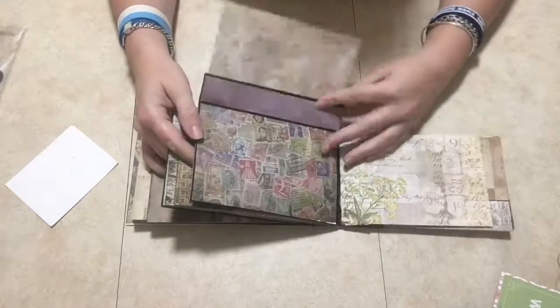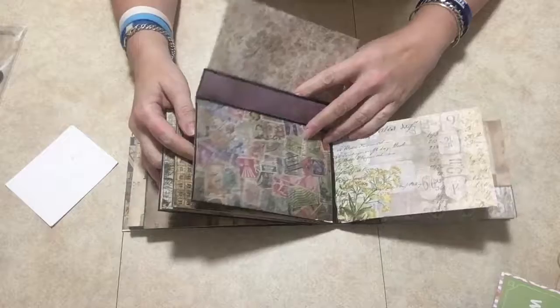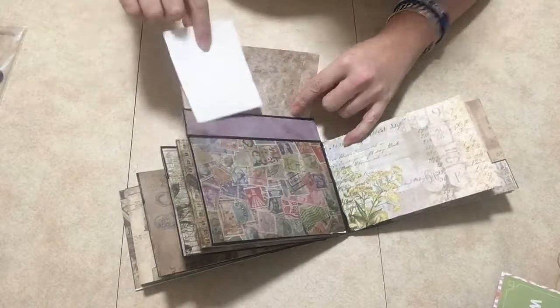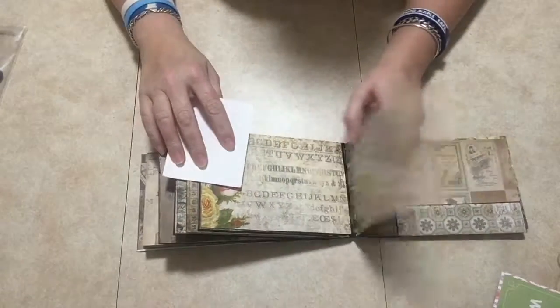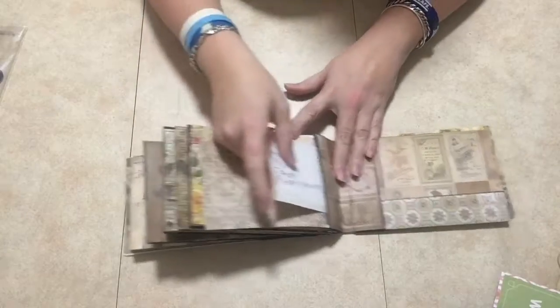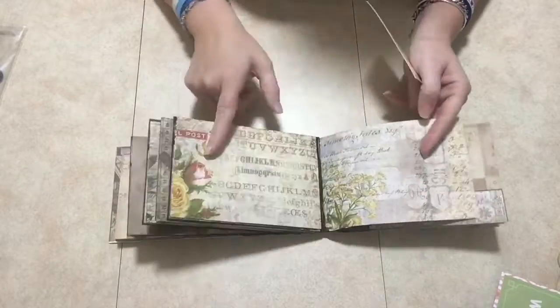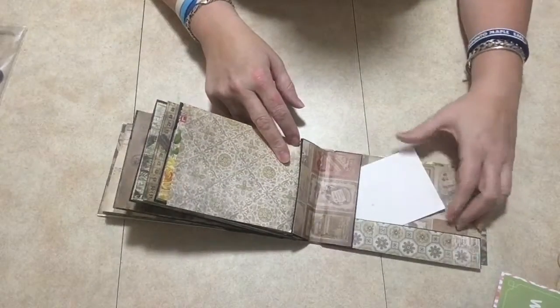I don't think I changed it much from what she did — maybe I did change it a little. I think she did them all the same, but here's another pocket here. I wanted to leave this blank because I like stamps — the stamps are nice and old. And then I added this single paper here and you put a picture there, so this one was not a paper bag, it's just a piece of the Tim Holtz paper collection.